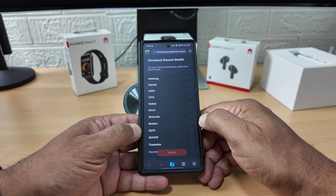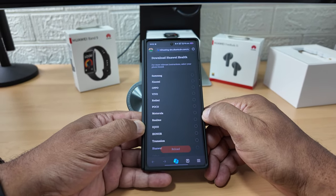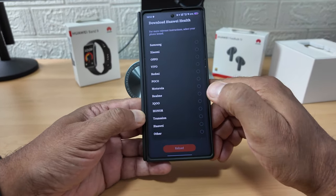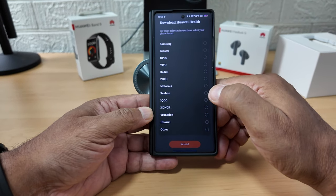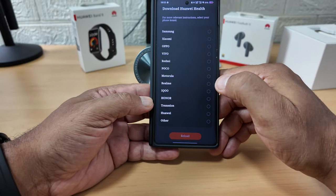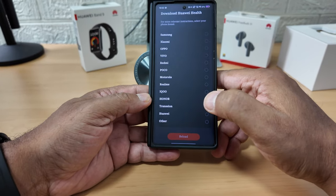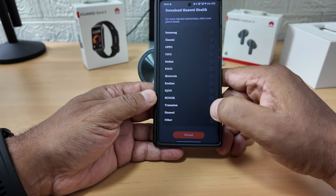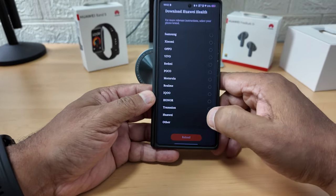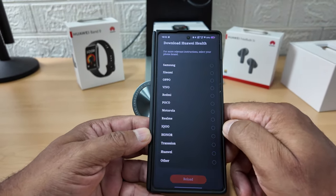Download Huawei Health. For more relevant instructions, select your phone brand. This phone here is the Vivo X Fold 3 Pro - a wonderful phone, the best phone I've ever had. I've got the Samsung Fold 5 as well, and this just goes to the toilet all over the Samsung.